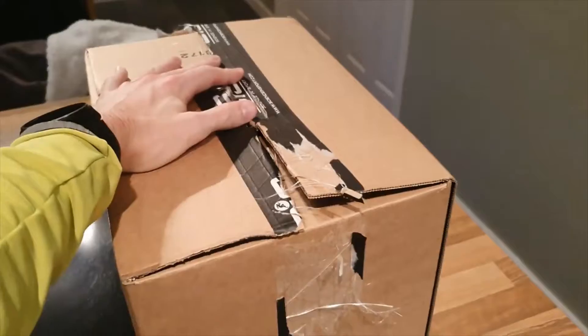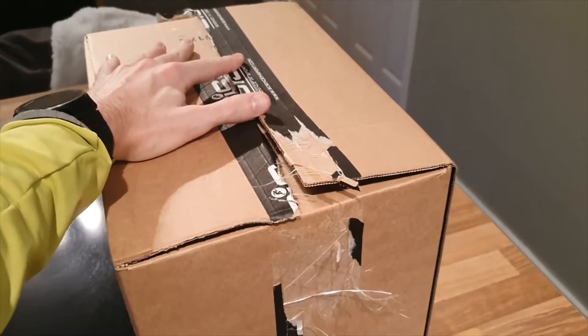I'll be using it as I ramp up my training. Sorry about the second unboxing video in a week, but hopefully you're excited to see what's inside. Let's take a quick tour through the Marathon Bundle from Science in Sport.